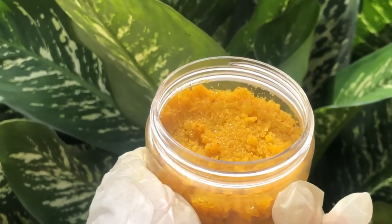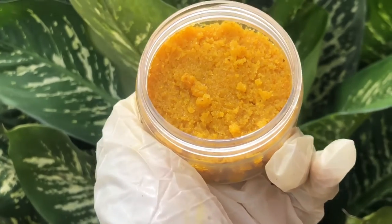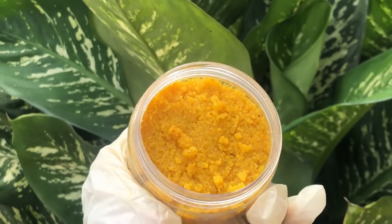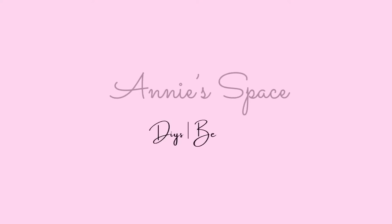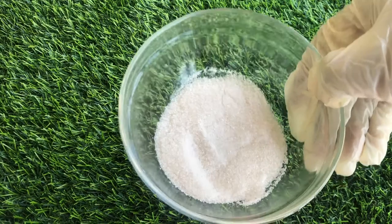Hi beautiful people! In this video I'll be showing you how to make this very simple turmeric body scrub that will exfoliate and brighten the skin. So if you're ready, let's get started.